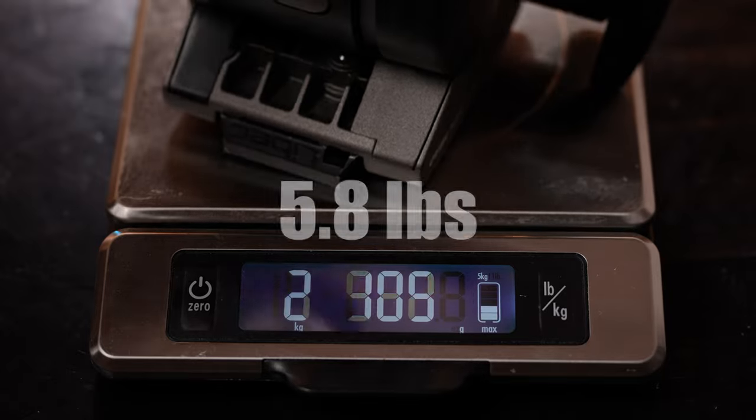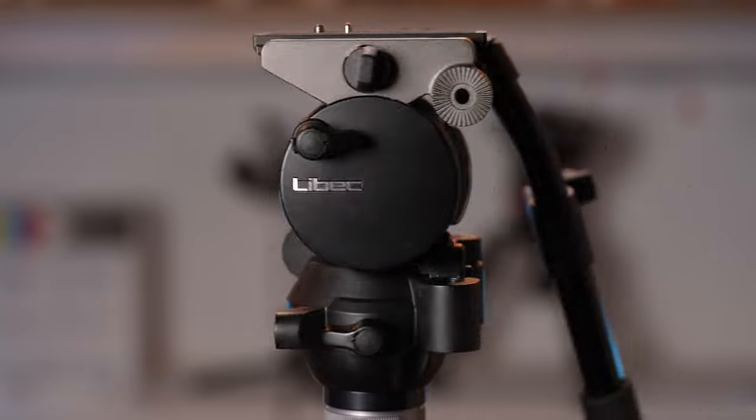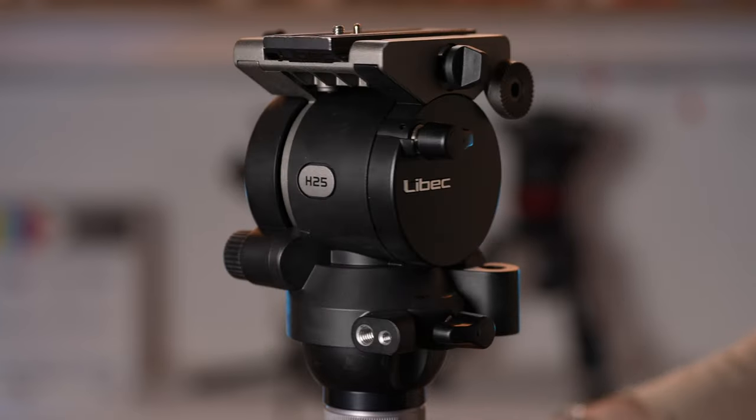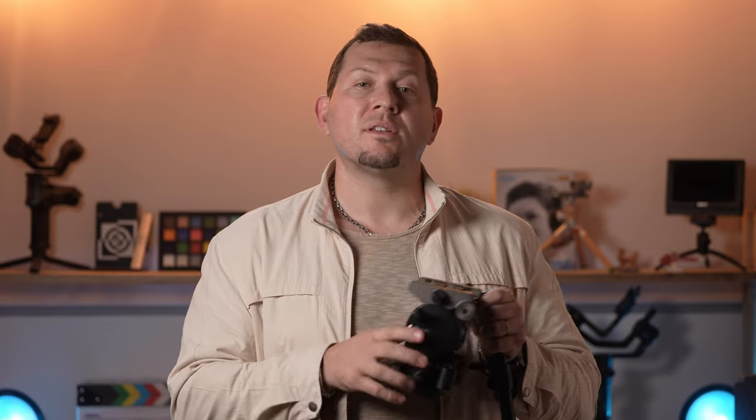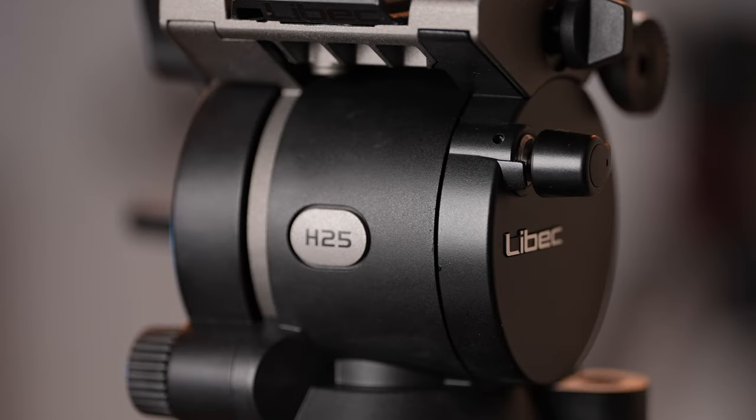The H25 weighs 2.5 kilos and is 17 centimeters tall. It comes in a full metal construction with plastic ratchets and plate lock. It's a dual tone design with a silver base and counterbalance knob on a black body with branding on the side and the front.